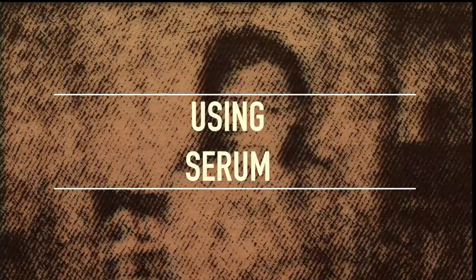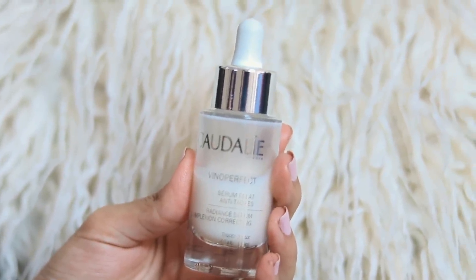You can also start using serums that have brightening and lightening properties. I use a complexion correcting serum which helps take care of my pigmentation and keeps my skin brighter. All the product links will be in the description box, so please have a look.